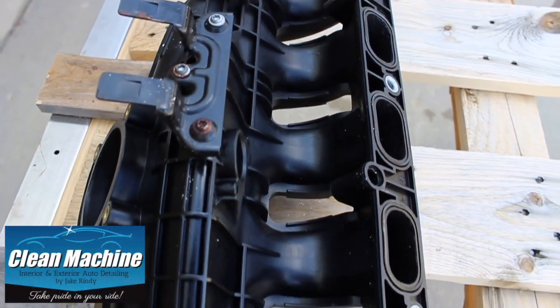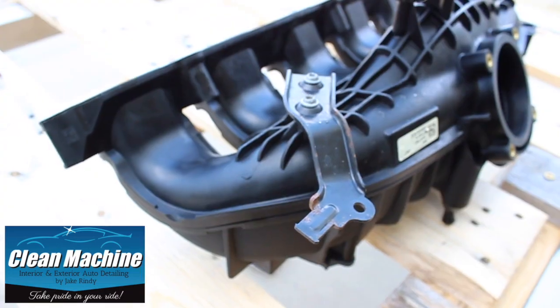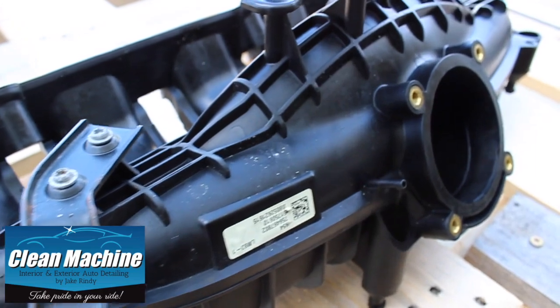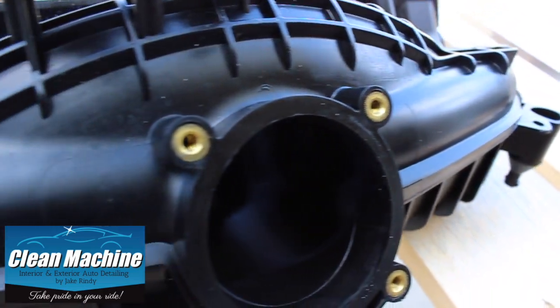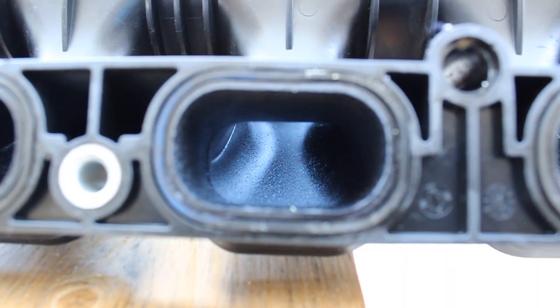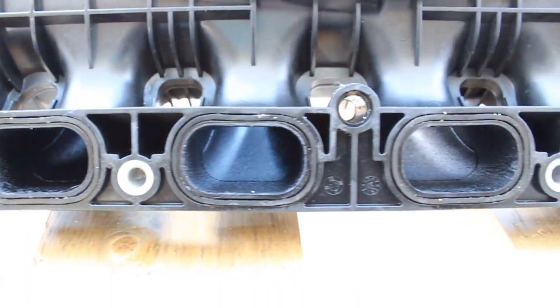Thanks for watching another episode of Tech Tips, a part of Clean Machine Auto Detailing Channel, where today I will be showing how to make an old worn out part and bring it back to new. I could have used better tools, but the point of this series is for the do-it-yourselfers and those of us balling on a budget. So let's get started.